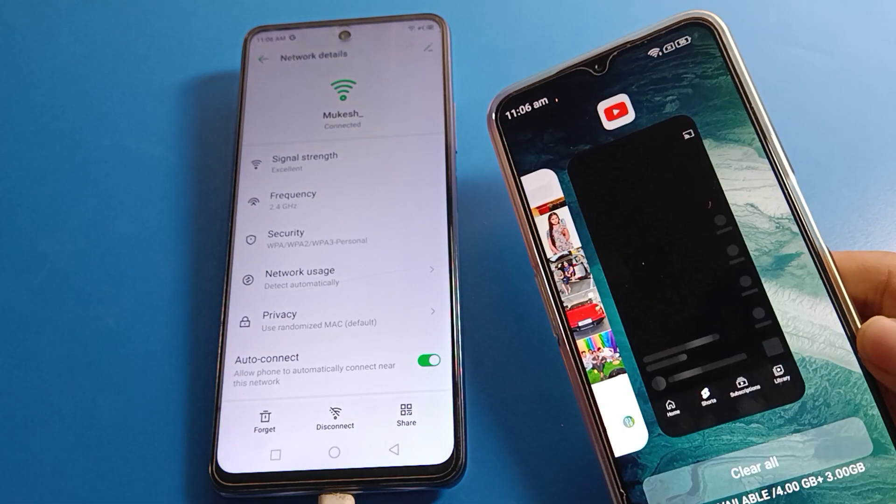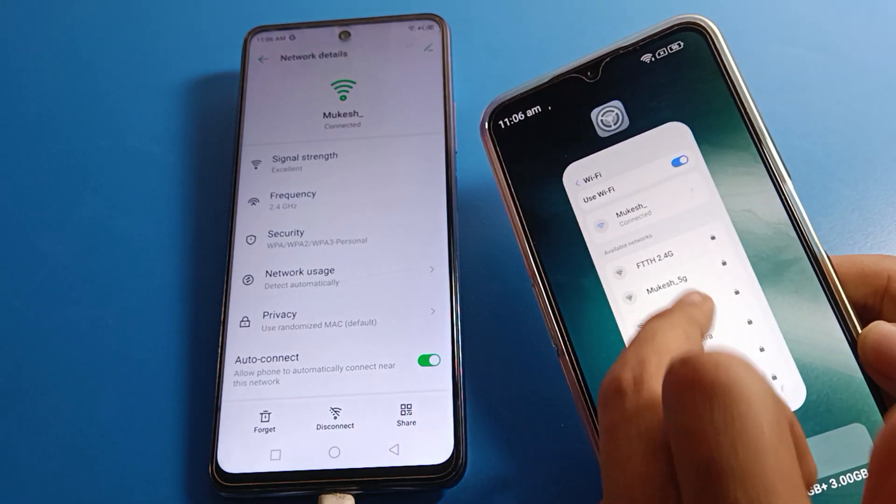So that's how we can use the WiFi network sharing settings. Thanks for watching the video, bye friends.